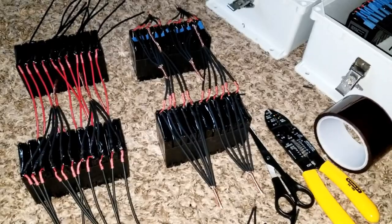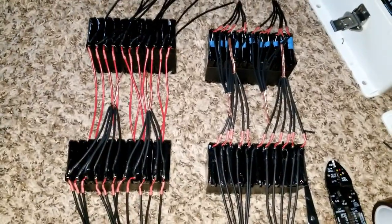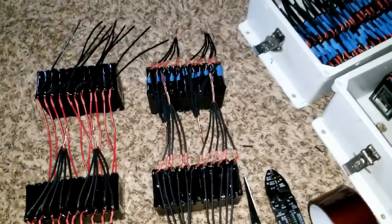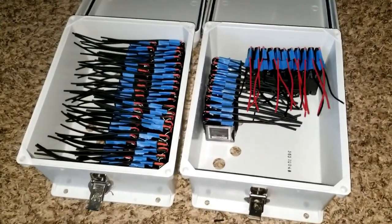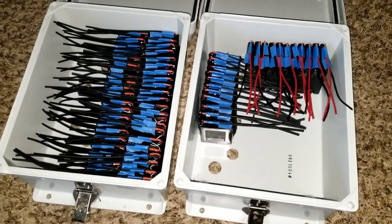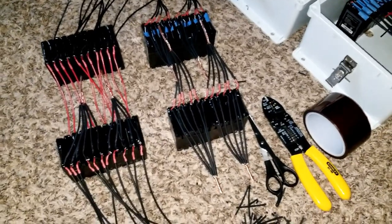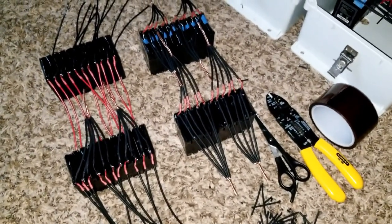Just follow the affiliate code, click on that link, browse and buy the batteries you want. That's gonna help out this channel and this project so you can see more to come. When you buy the batteries through my link, you can use my videos as a reference — you know exactly what I'm doing and can replicate it or learn from it and build your own battery pack yourself.